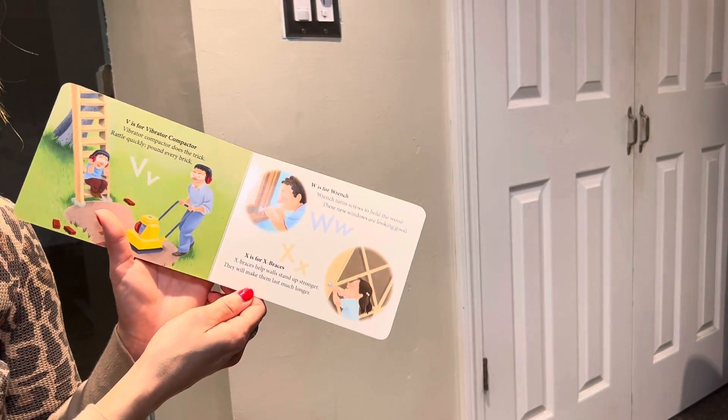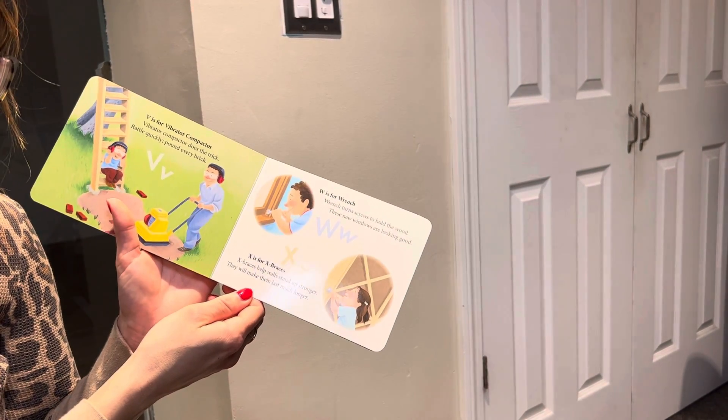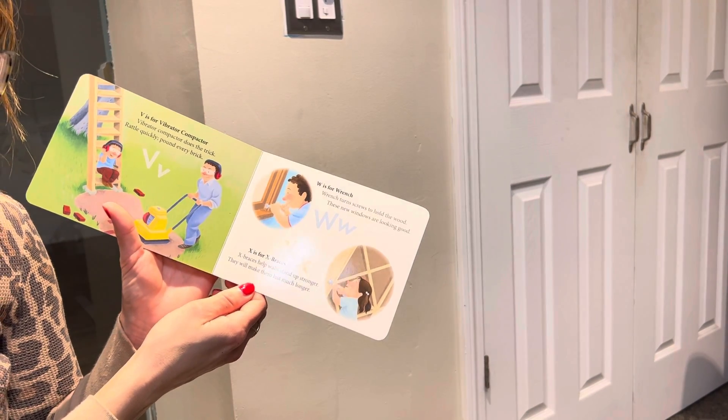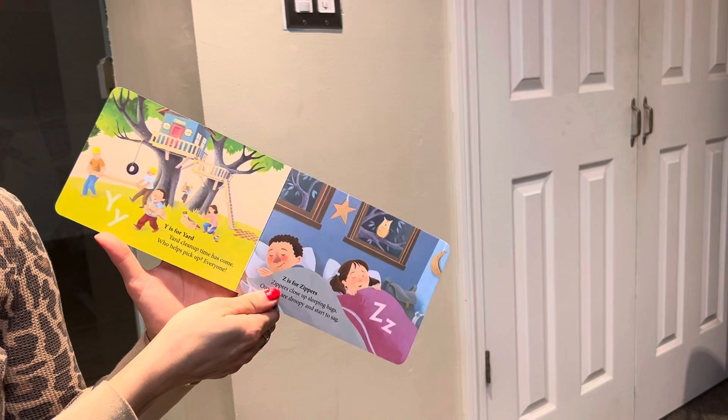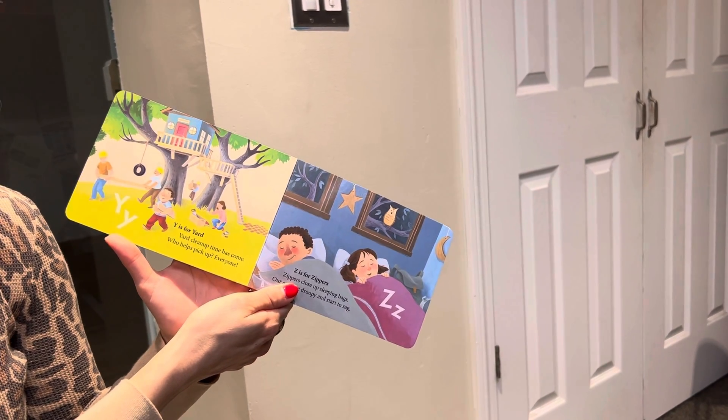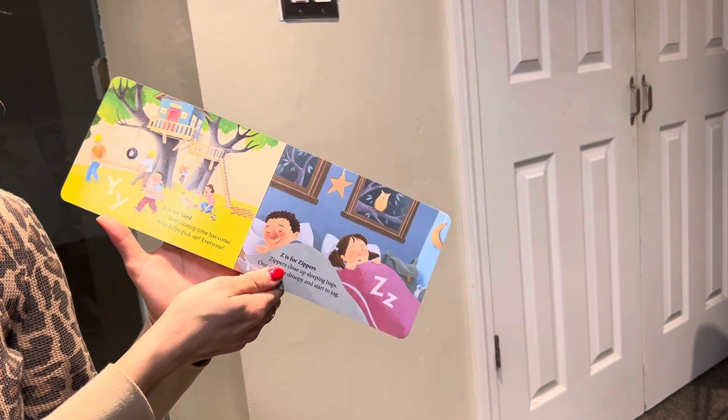X is for X braces. X braces help walls stand up stronger. They will make them last much longer. Y is for yard. Yard cleanup time has come. Who helps pick up? Everyone.